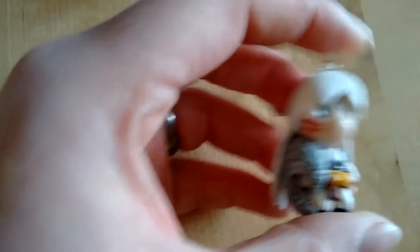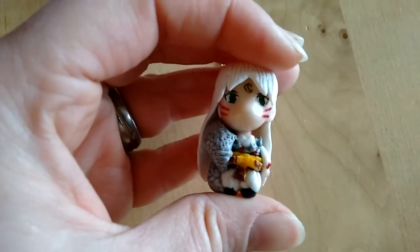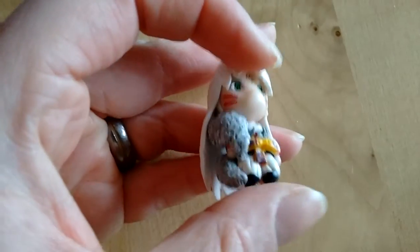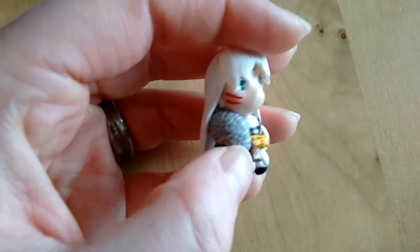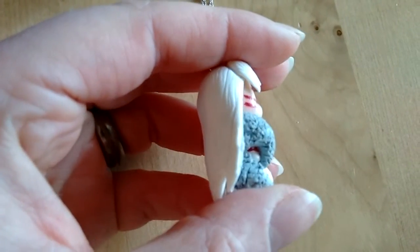And then last but not least, Sesshomaru. I did the eyes the same way that I did Inuyasha's. For the fur, I only made the shape and then used some scissors and cut into the clay like crazy, and that's how I got the fur texture.